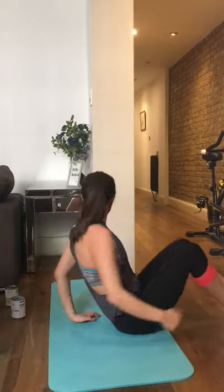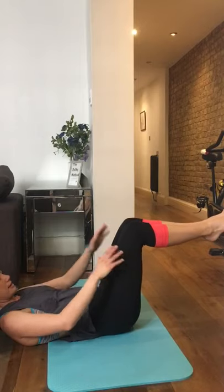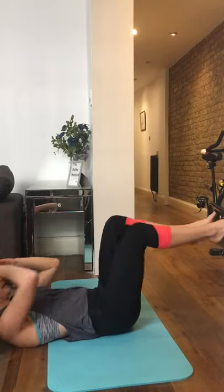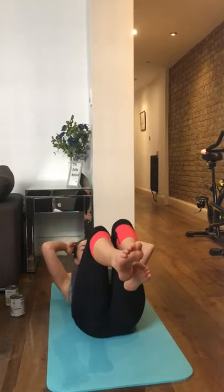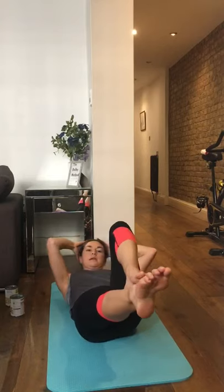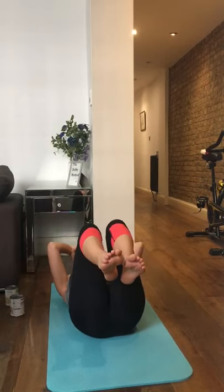I'm going to turn sideways so you can see the correct technique. Your knees shouldn't be coming this way — you want your knees to be like this. To make it harder, push your lower back into the ground and go slowly with two pulses. With all of these ab exercises, the slower you can do them the better — you don't want to race through the bicycle crunches. With your extended leg, try to point it out and keep your shoulders off the ground at all times.